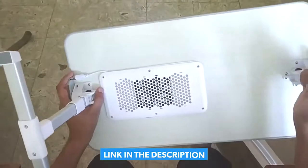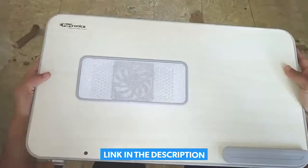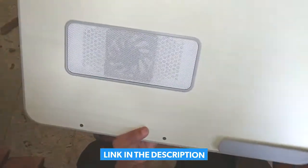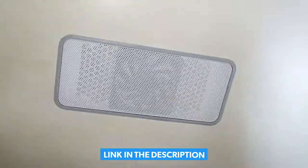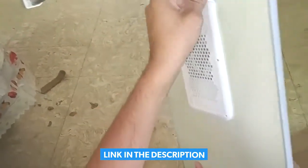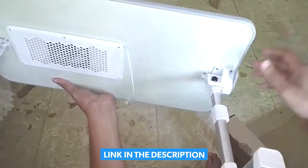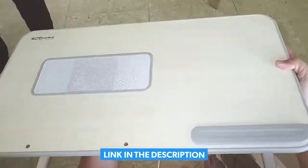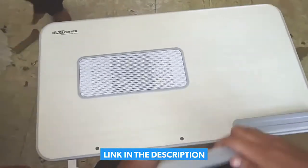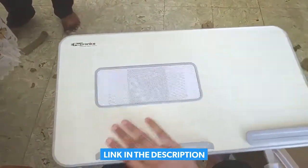Build quality is really great, actually I really liked it. Even the color looks great. You can see the fan fixed over here and the USB. And this is for the lamp maybe.